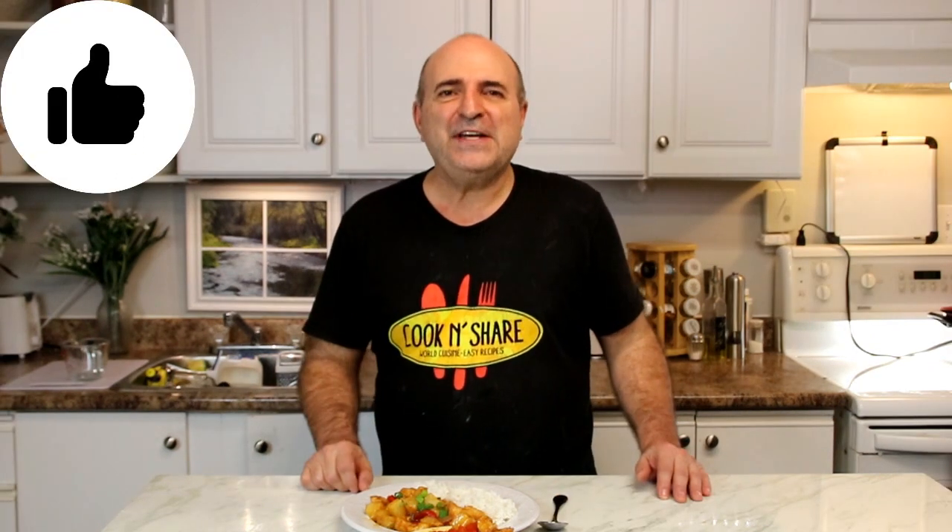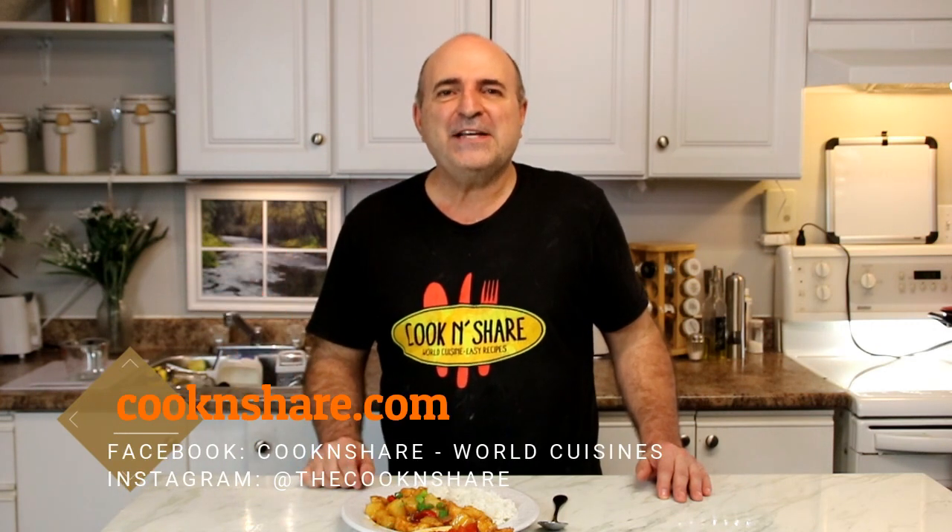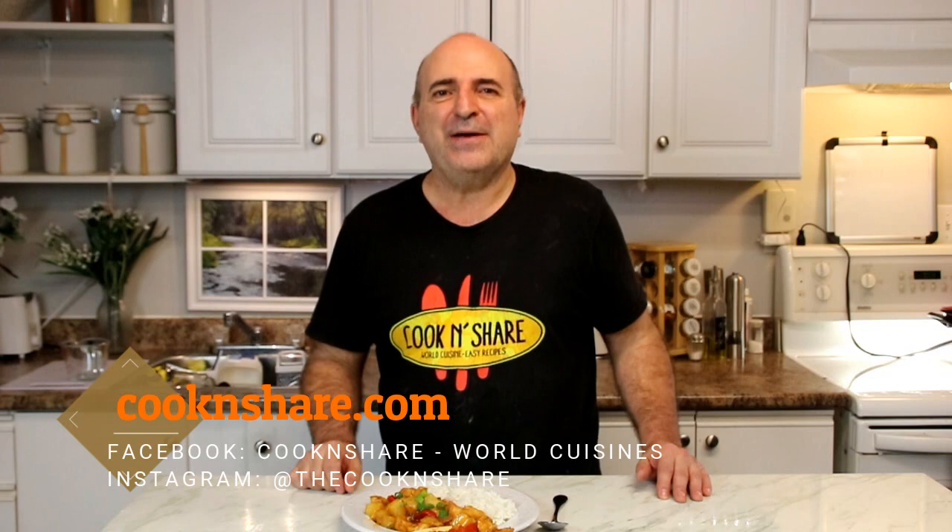As always guys, if you like this recipe, give us a thumbs up. And for all the details, head on over to cookandshare.com — we've got tons of recipes over there you're gonna love. So thanks for watching, and don't forget to subscribe. See you next time.